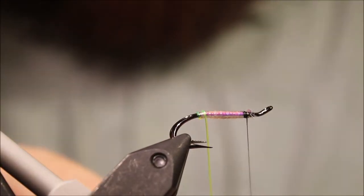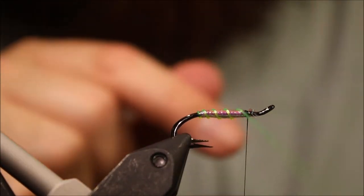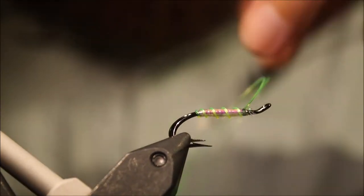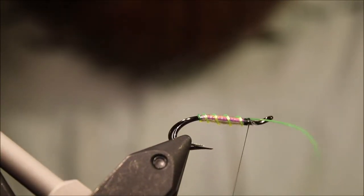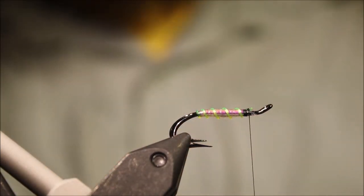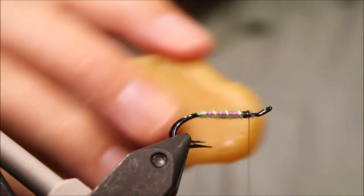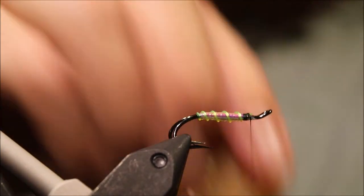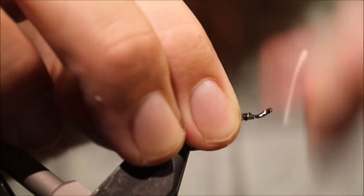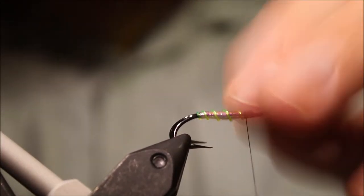Wind the rib — I'm going to take a full turn at the back; sometimes it can be a bit fiddly — four turns and into the fifth, catch that off. Then get a bit of wax on the thread for a wee bit of extra grip, working the wax in with your thumbnail.